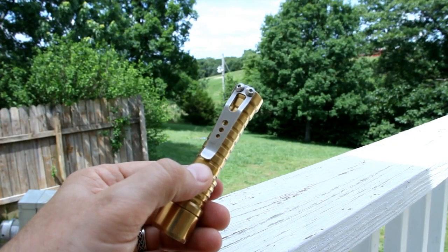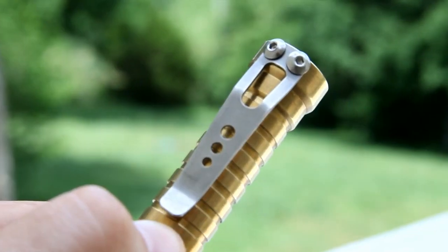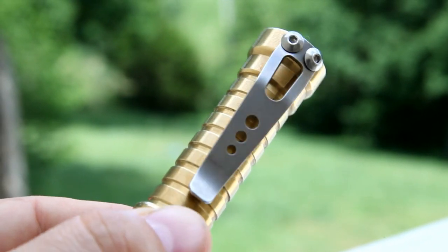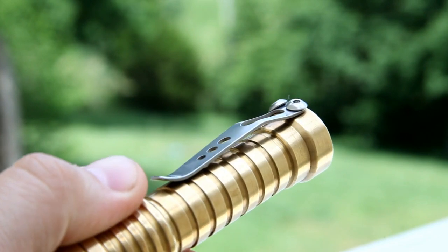As you can see, I also chose a pocket clip. I chose this one because I like the contrast of the stainless steel, it's a USA-made clip, and it's super robust. You could hang something three times the size of this light on it with no problem.